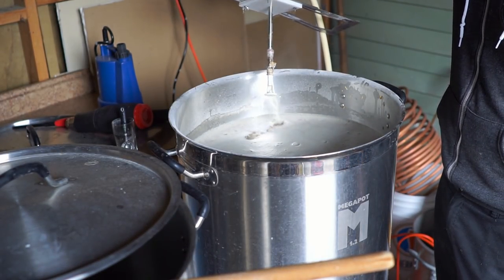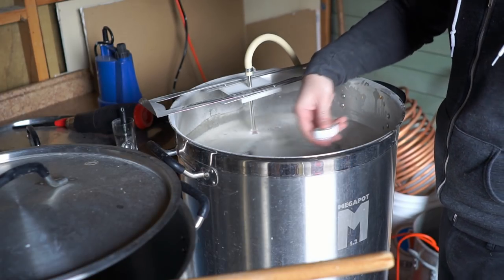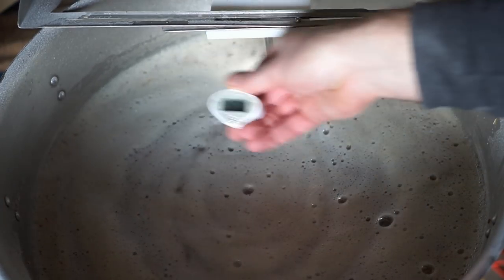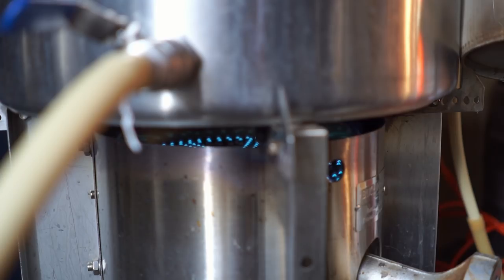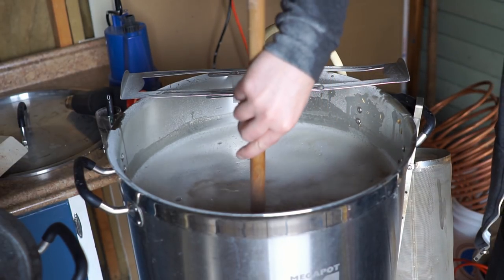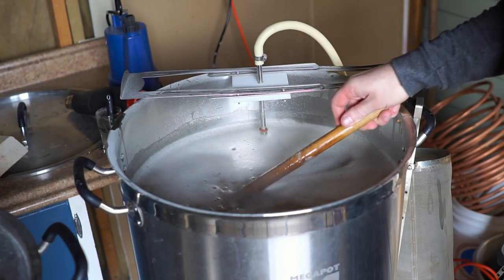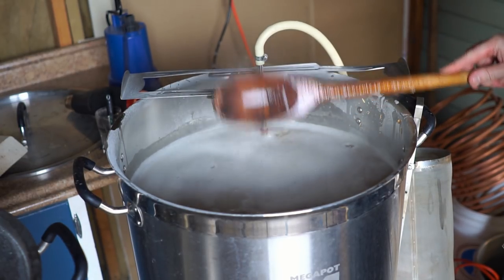I went for a relatively high 158°F mash temperature. The goal here was to make sure that the blend of yeast I'm using didn't dry out the beer too much. While a high mash temperature does create more dextrins, there have been a couple of studies suggesting that dextrins themselves don't have a huge impact on mouthfeel. What a high mash temperature does do is allow you to use more malt per gallon of beer without letting the alcohol get too high.